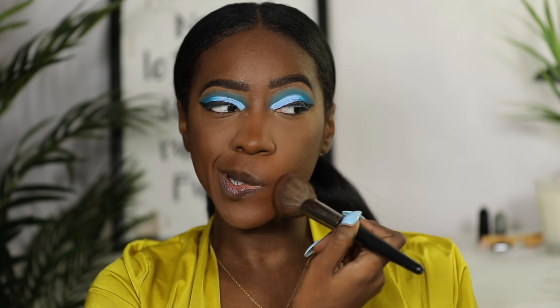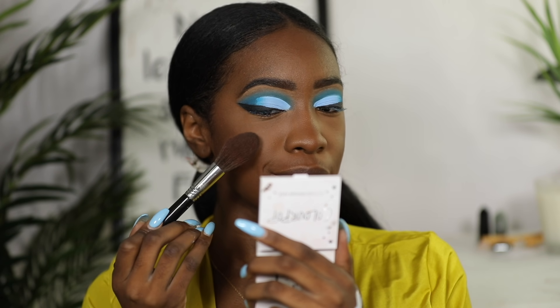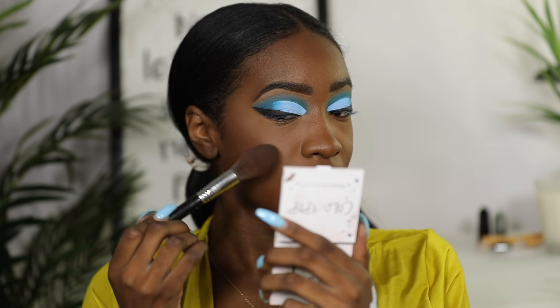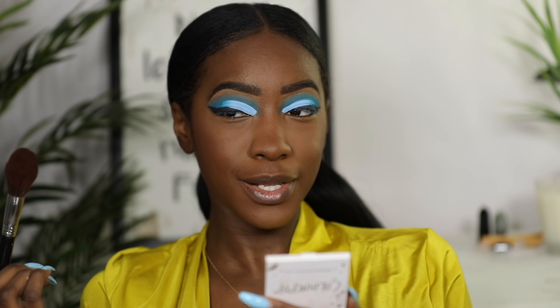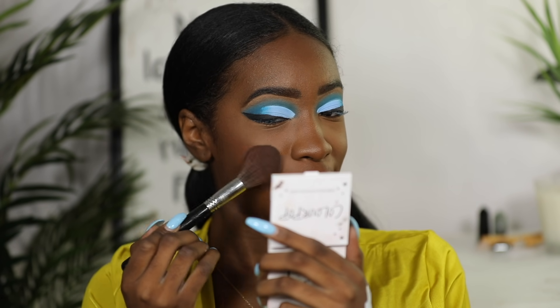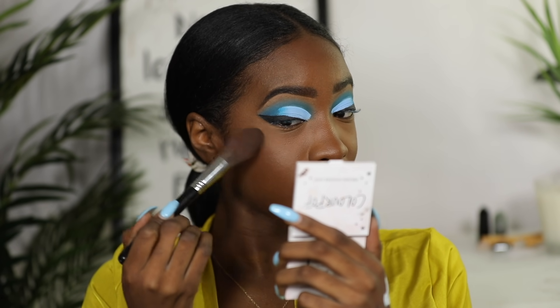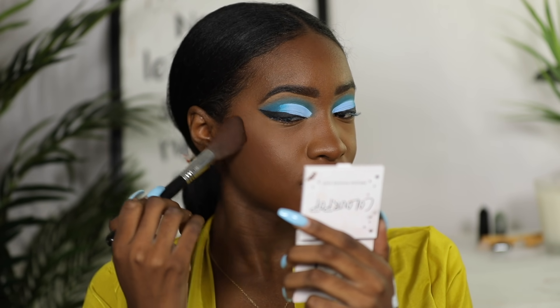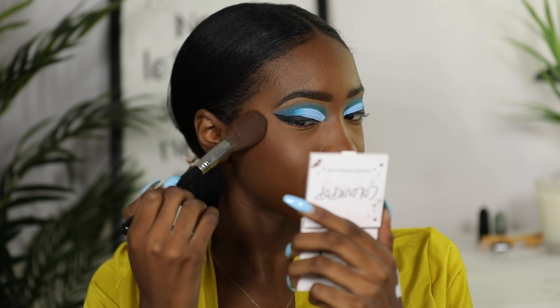For blush, going to use the same one I always use from ColourPop. I did contour my nose for this video for the whole looking-like-Sasha purposes, even though contouring my nose is not something I'm particularly good at.